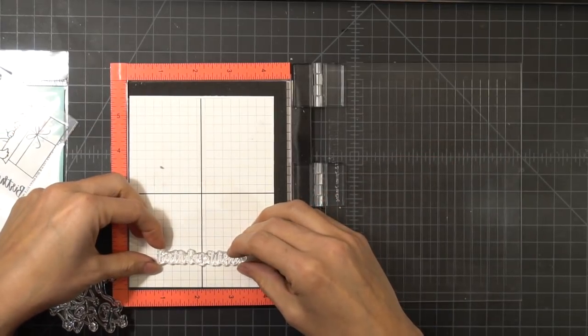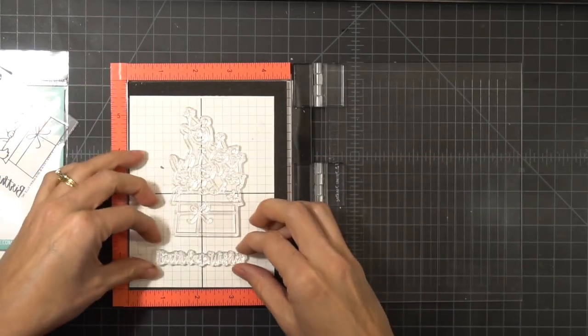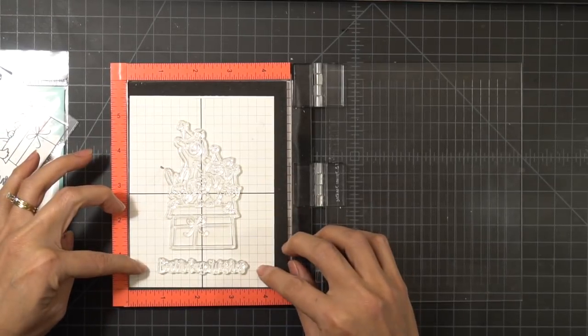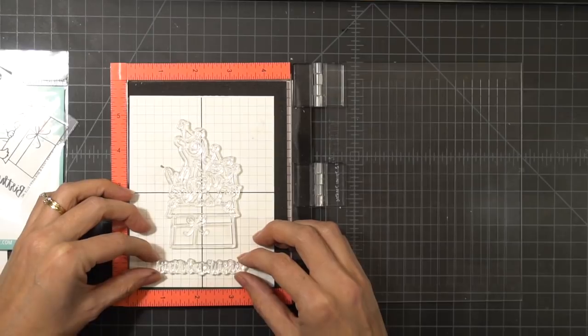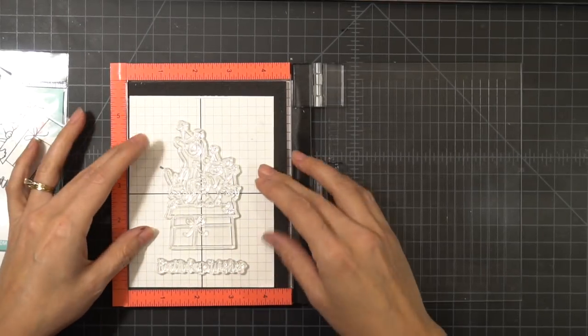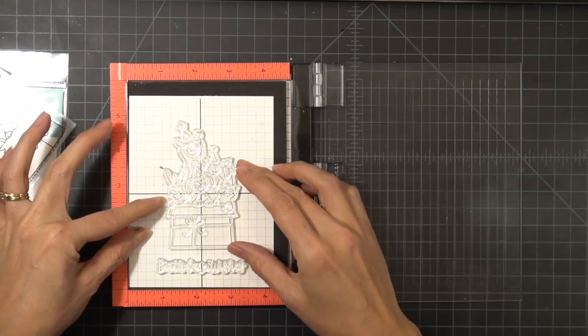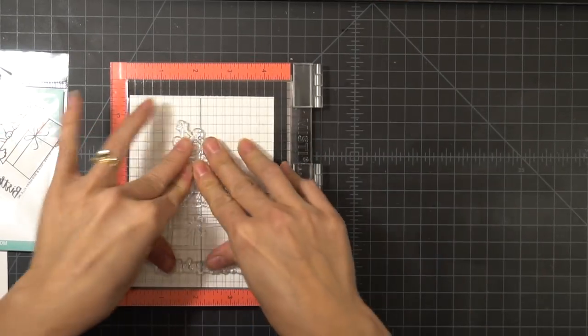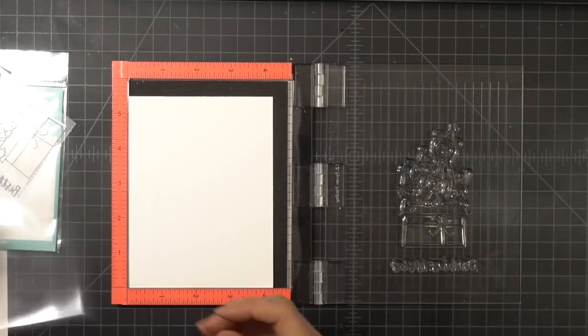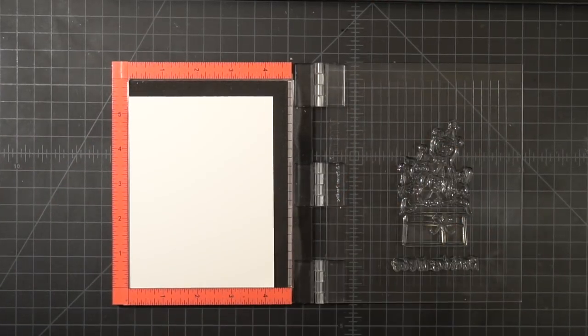I'm using my Mini Misti to stamp onto some Bristol cardstock. I'm lining everything up with my transparency, which you can find on mysweetpetunia.com in the download section. You can print it onto a transparency yourself or take it to your office supply store and have them print it for you.